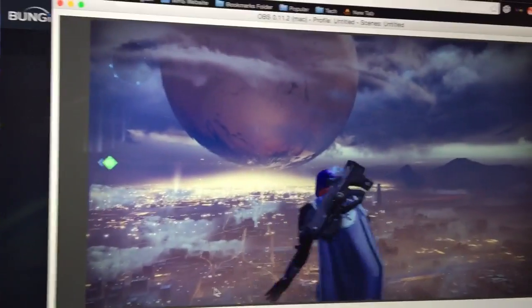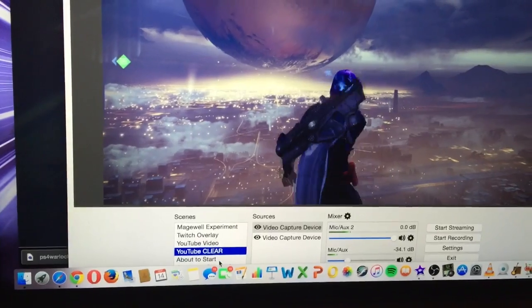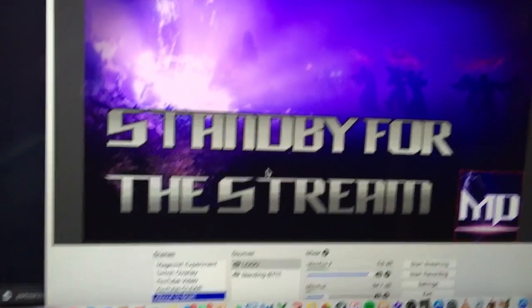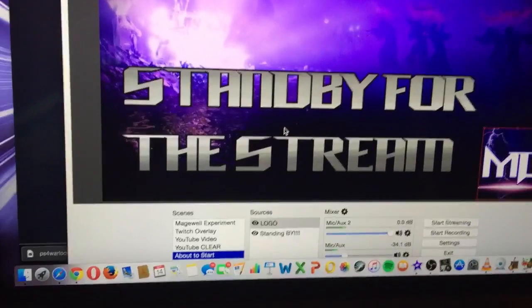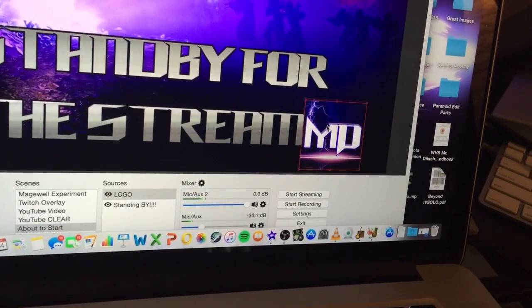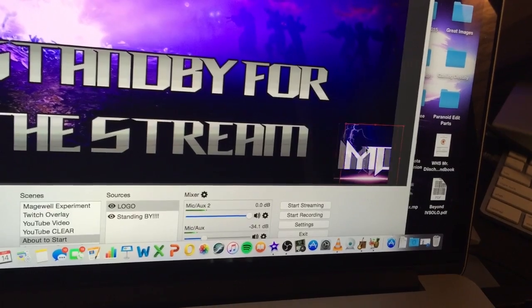You can have different scenes that you can set up. I've got my YouTube clear video and my YouTube normal video — some of you may recognize this from when I'm about to start my streams to let viewers know I'm about to go live. You can set up different pictures, different logos, and things like that. I can move those around — it's really cool and great to use.